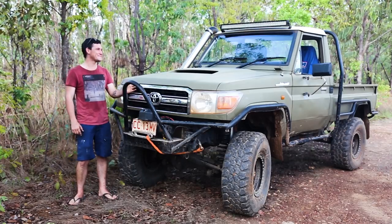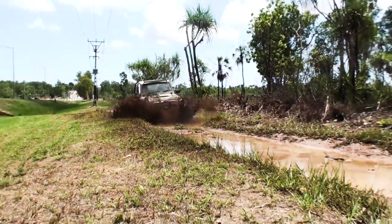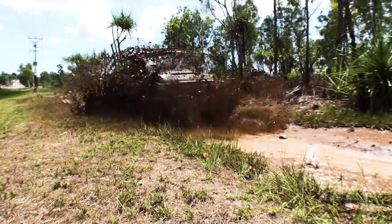Hey Garlands, my name's Brandon, this is my Land Cruiser. You'd be forgiven for thinking that this is another V8 79 series ute, but you'd be dead wrong.